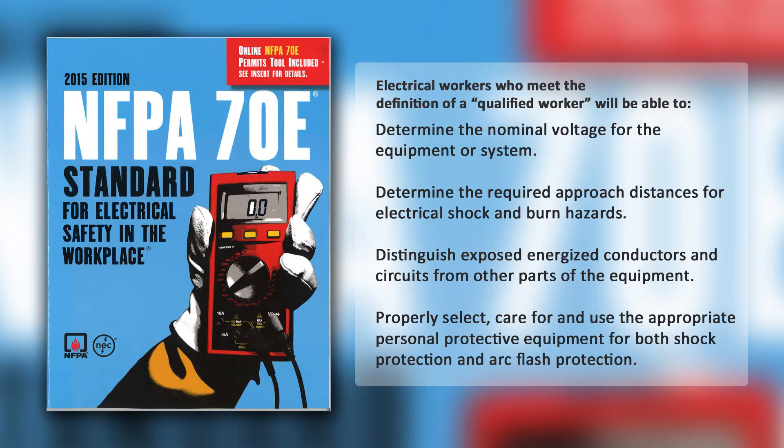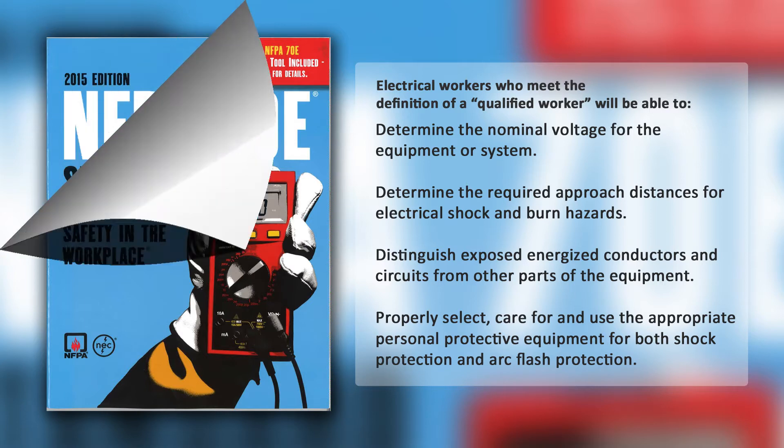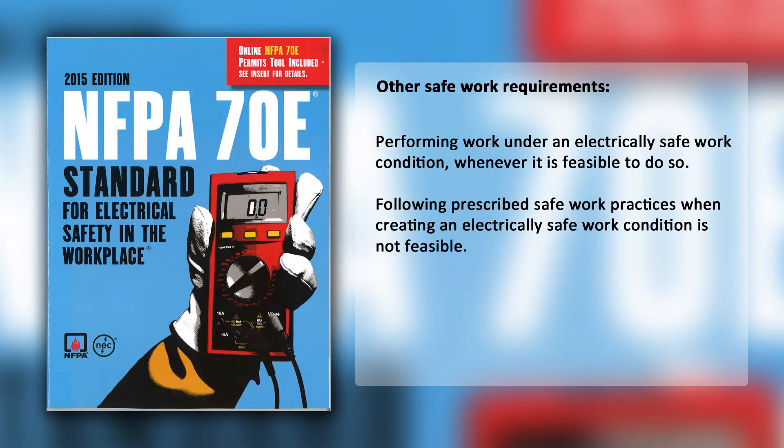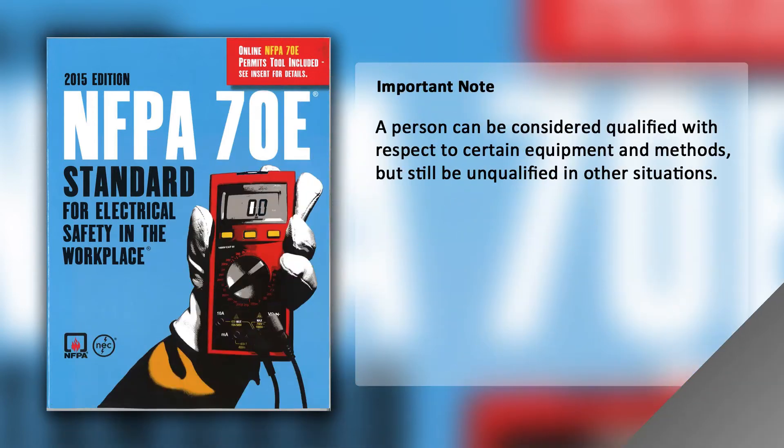Being properly qualified is just one of the safe work strategies found in NFPA 70E. Other safe work requirements include performing work under an electrically safe work condition whenever it is feasible to do so, and following prescribed safe work practices when creating an electrically safe work condition is not feasible. It is important to note that a person can be considered qualified with respect to certain equipment and methods, but still be unqualified in other situations.